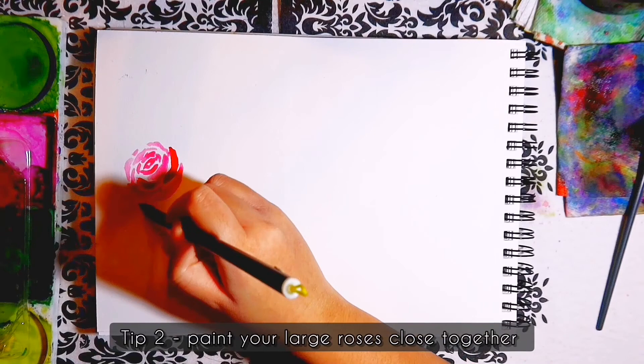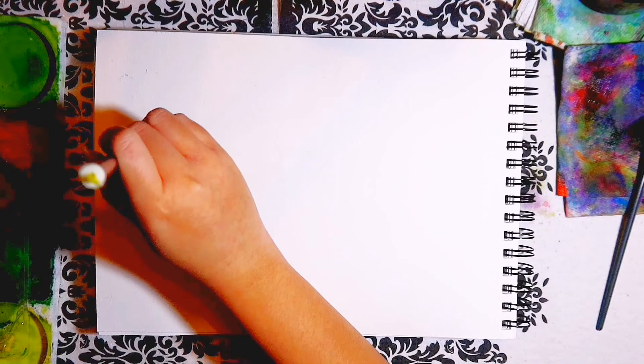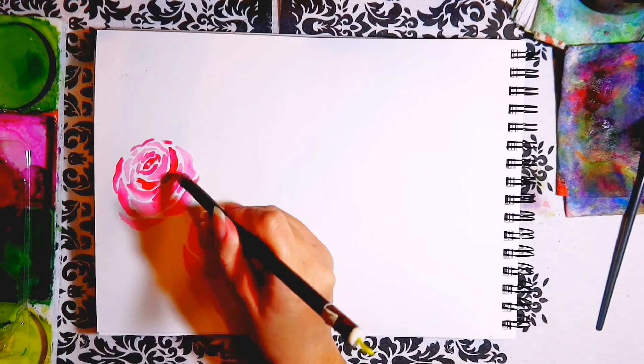The second tip is to paint the roses close together, because it can be awkward trying to paint stems or leaves or whatever else you wish to add to your arrangement in between the roses. So to avoid this, keep your roses huddled together with less of a gap.